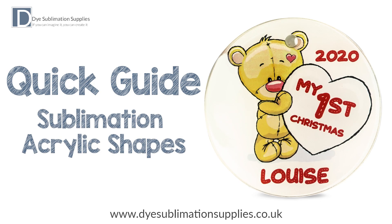Hello everybody. In this quick guide video I will take you through how to sublimate the acrylic shapes.